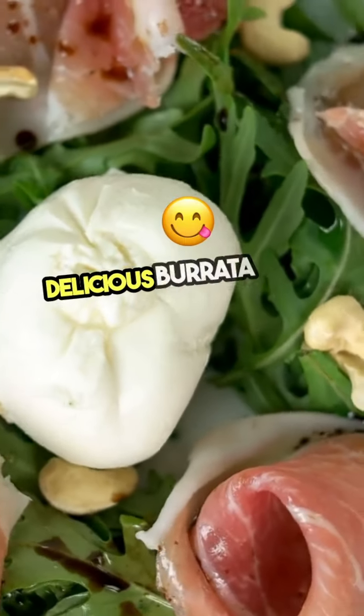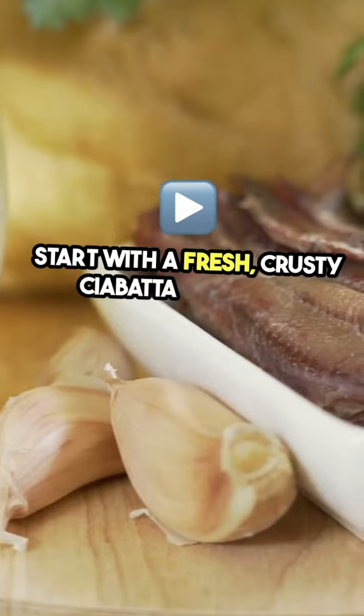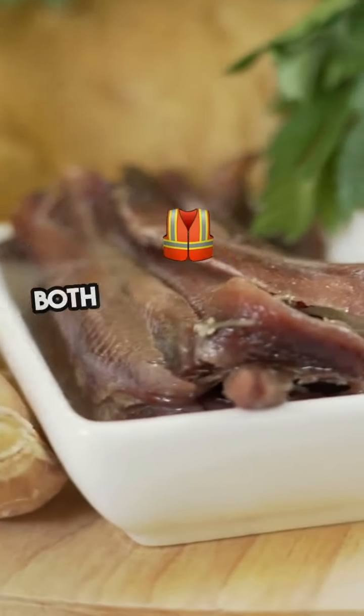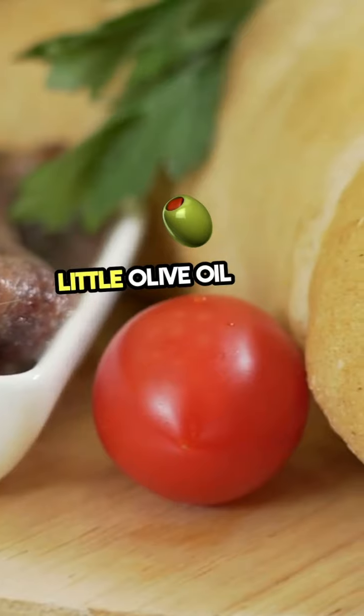Let's dive into making a delicious burrata caprese sandwich. Start with a fresh, crusty ciabatta or a soft focaccia — both work beautifully. Slice it open and drizzle a little olive oil on the inside.